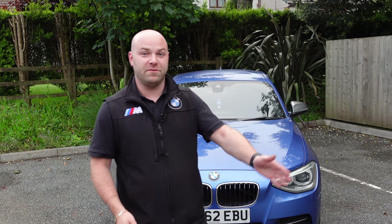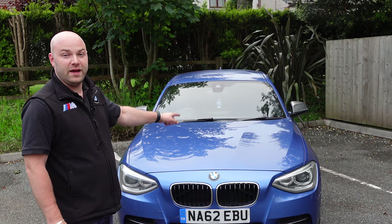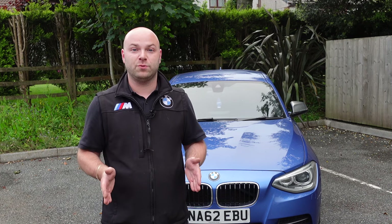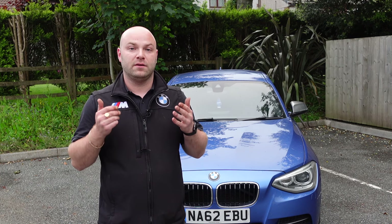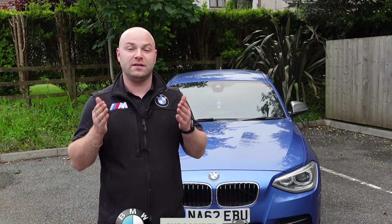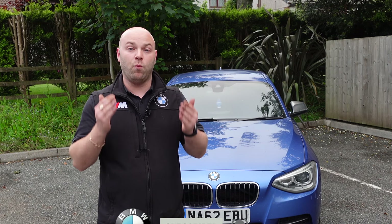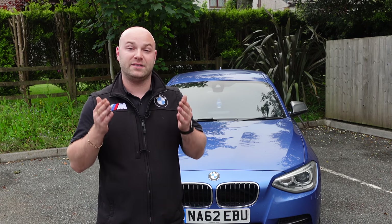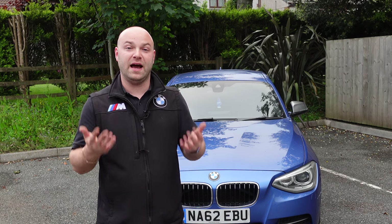Welcome back to the channel. Behind me we've got the F20 M135i. We're going to be talking about the BMW F20 M135i and M140i. I'm doing this video purely because this is a very popular car in the UK — very favoured here — and a lot of people target it for low insurance, low road tax, and because it's a desirable hatchback competitor to the Golf and the Audi S3.